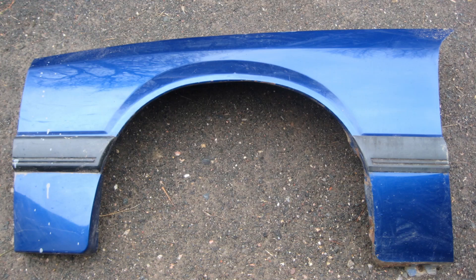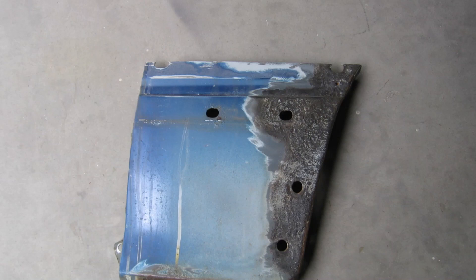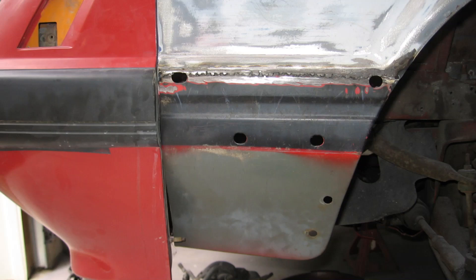Next, I needed to replace the driver's side front fender with a used one. However, the lower front section of the used fender needed to be replaced due to some pretty bad rust hiding under the fender extension. I actually used part of the original fender for the donor sheet metal. Note that the weld line will be filled, and it's also covered by the body side molding.